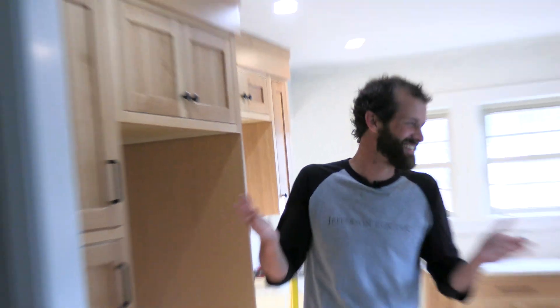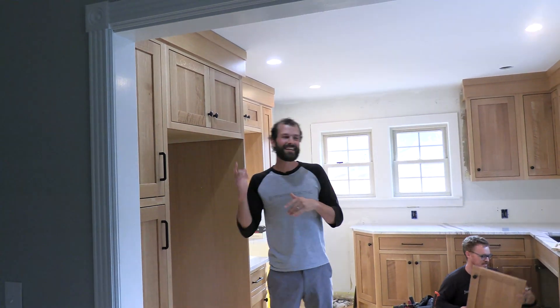We are back on this kitchen finish out and I'm having so much fun — there are tears in my eyes. But if you missed the rough-in, check out this video here.